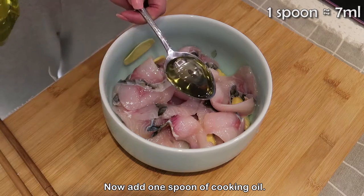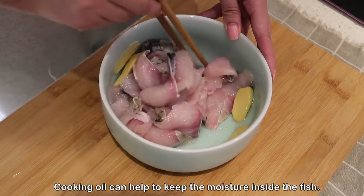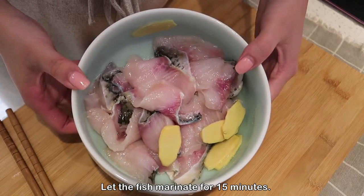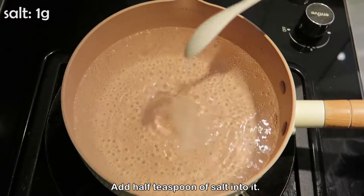Now add 1 spoon of cooking oil. Cooking oil helps to keep the moisture inside the fish. Let the fish marinate for 15 minutes. Then use a pot to boil some water and add half a teaspoon of salt into it.